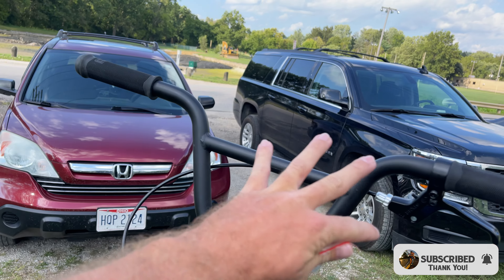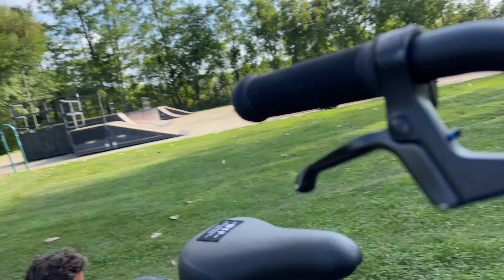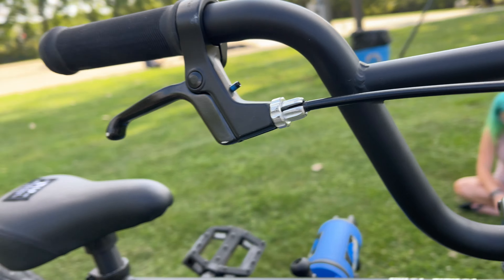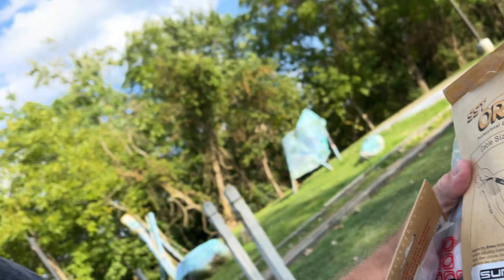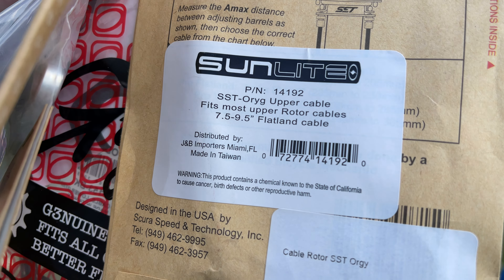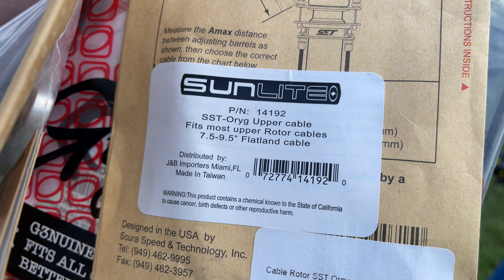Before we do that we need to run through everything you're going to need, because if you have a brake setup already that is a straight cable, you're going to need a few things. We'll start at the top and work our way down. First, obviously, we're going to need a lever, which we already have. Second, we're going to need upper gyro cables. We found FIT's upper rotor cables — 7.5 to 9.5 inch flatland cable — older gyro cables that fit this bike perfectly.